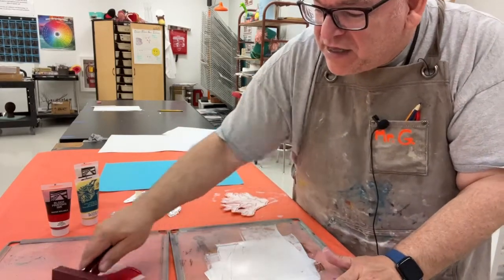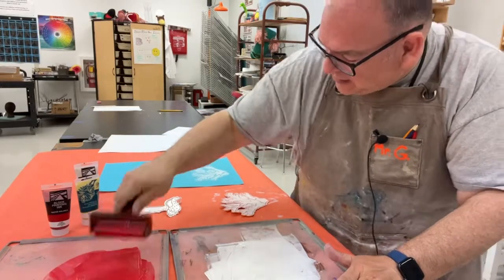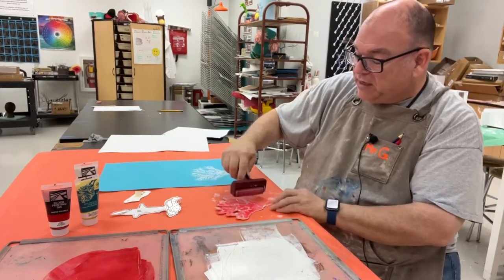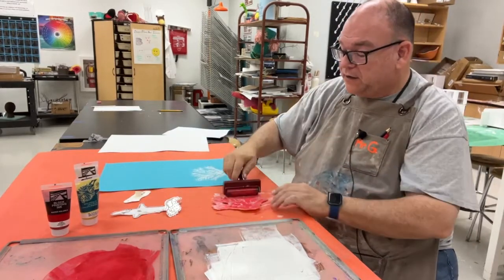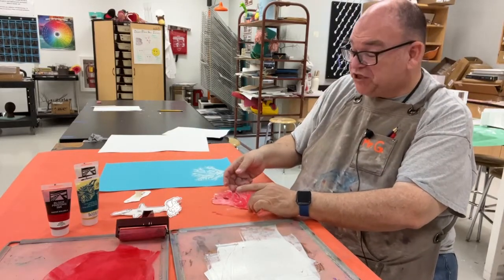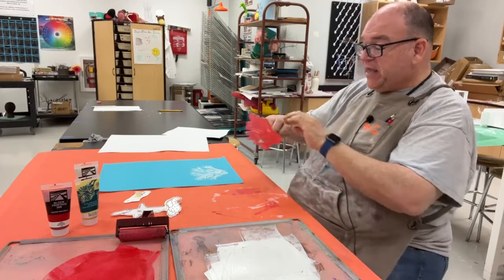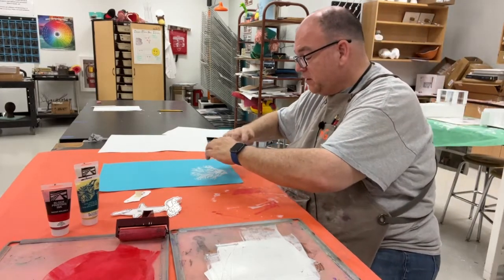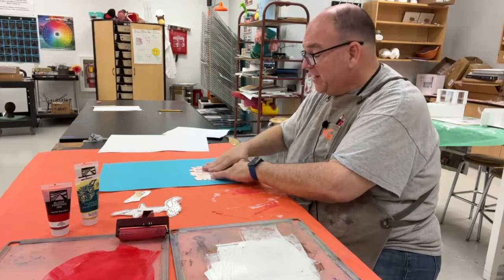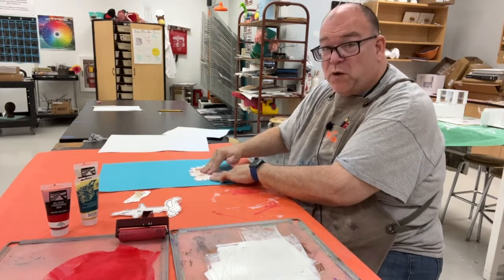Because I had white on my roller, I'm going to end up with some pink. I'll go ahead and put this on my coral, going in a couple of different directions. Now we need to do registration — line this up. That's the nice thing about having those little handholds on the back. I look for one corner, line it up first, then look for another corner, line it up, and then burnish by pressing the back with my hands.